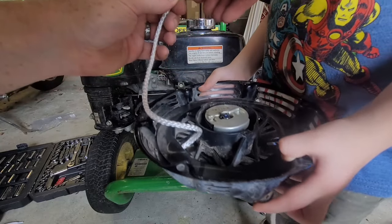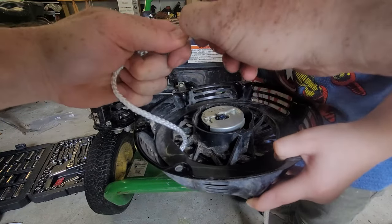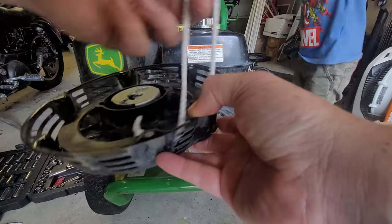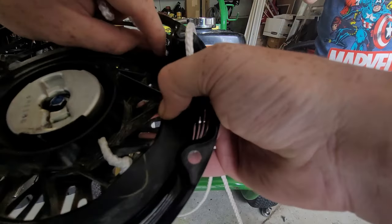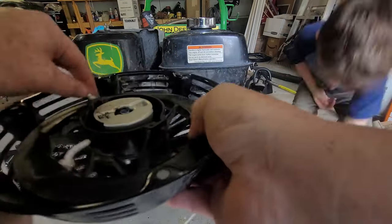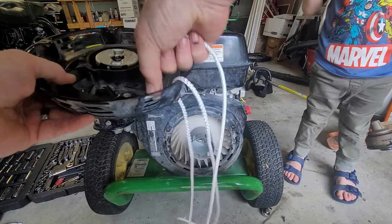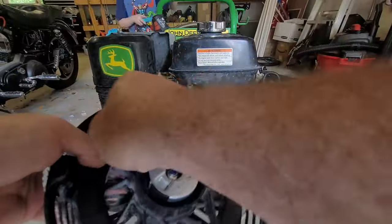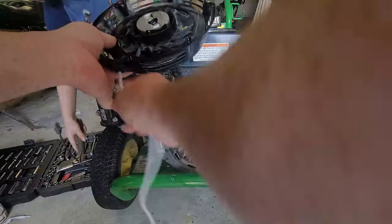I got my string through, got it cut, and we're gonna do a little knot here like this. Now right there — that's not coming through. We're gonna feed our string up here like this and just wrap it around without trying to move the pulley, because that's what the pulley is gonna do — it's gonna wrap this back in and pull some more string through so we got more string to work with.